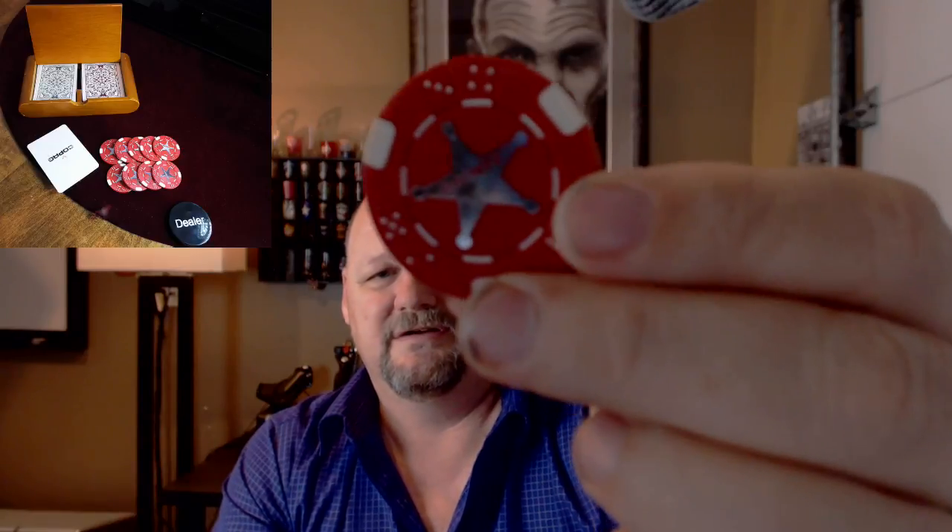Before, we were just using odds-and-end chips or little figurines or something. So I got these bounty chips off the internet — I got them on Amazon. Let me hold one up here. They look like a regular chip but it says "bounty" on them.